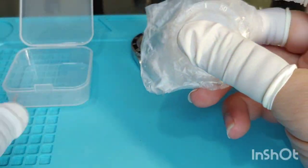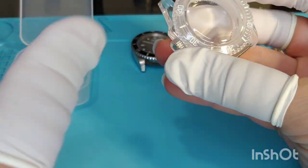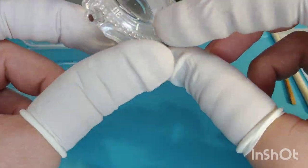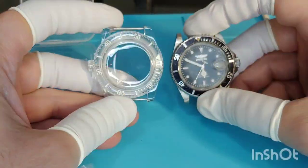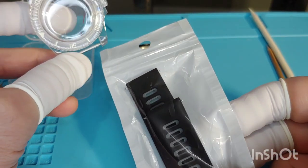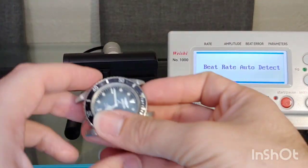So the best option for me, and something I have been desiring to do, is a watch modification. For that reason, I ordered a fully clear acrylic case and rubber bands on AliExpress. Everything cost less than 10 bucks. What I will do is disassemble the entire movement, clean it, oil it, and put it in the new case and strap.